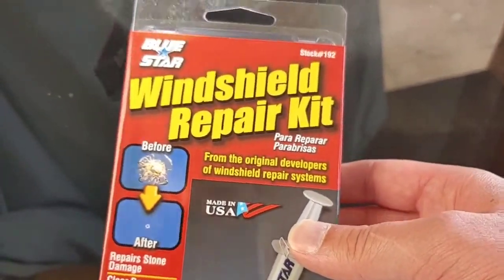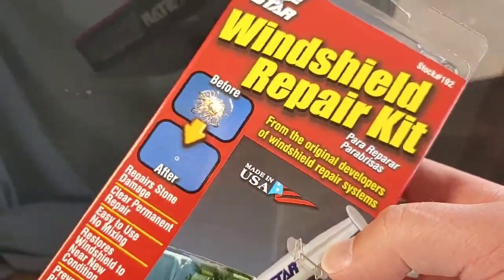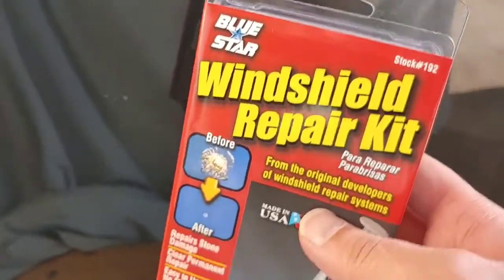So yeah, this is just a standard windshield repair kit. I just bought it on Amazon — I think it was one of the cheapest ones, Amazon recommended. I'm going to open this up and let's see what's inside.